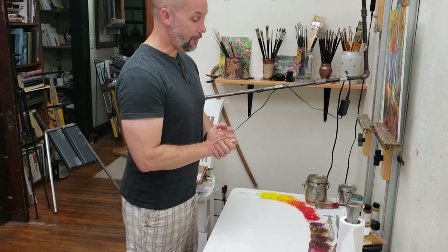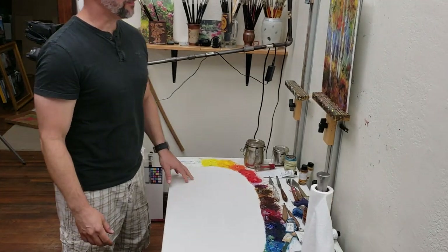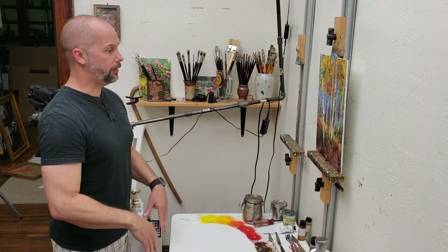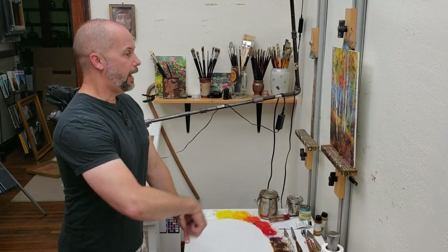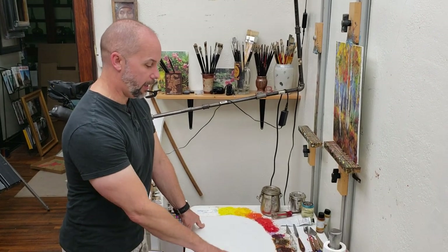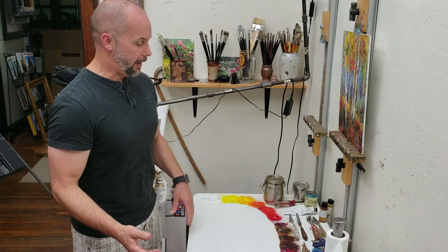I like white because that's what I generally start with on my painting. Some people will put a tone on their canvas — they start every canvas with some kind of tone — but I don't. Some start with just white and I go for it with a white panel. I like white because I can see all my colors well and I can see the kind of values that I have.